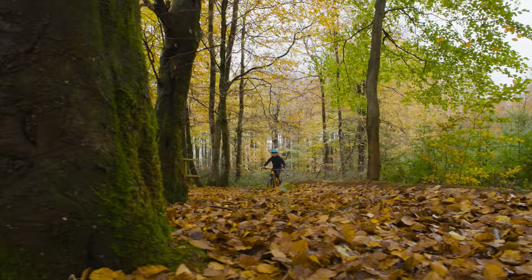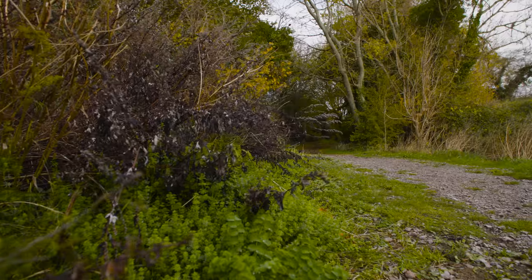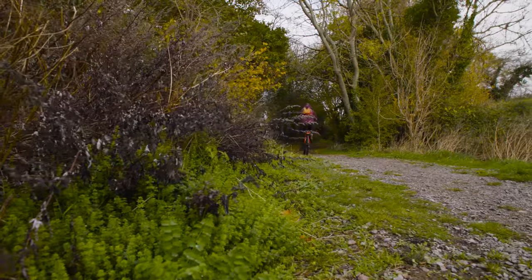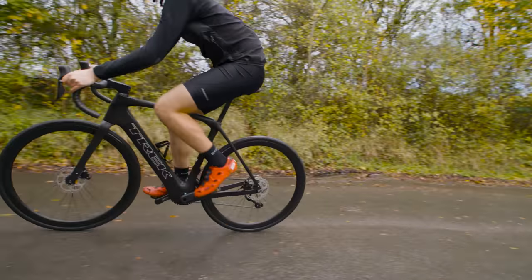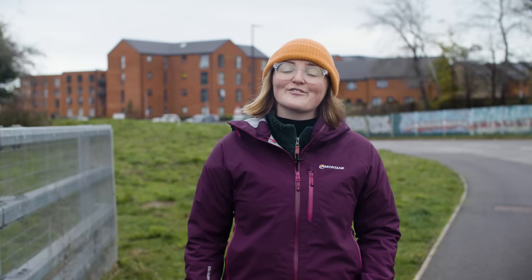An electric bike is a great option if you've got health concerns too, as it does lessen the peak workload. So get out there, start slowly, plan a route that's not too difficult and dial down your assistance level, and you'll soon feel the benefits of riding an electric bike. And don't forget to take a break every now and then to relax and recover too.